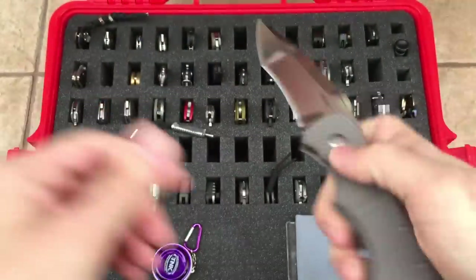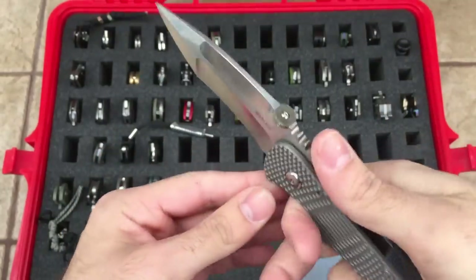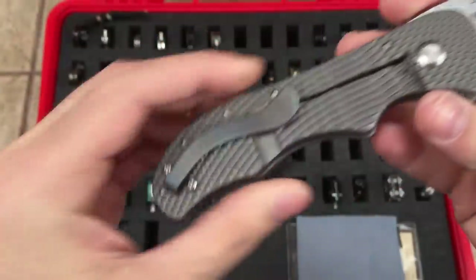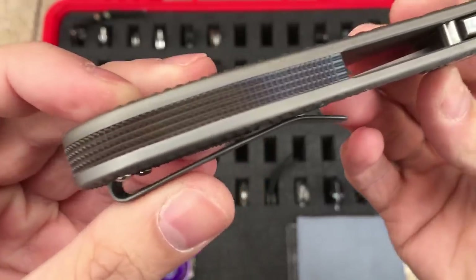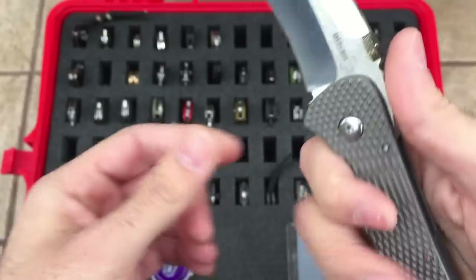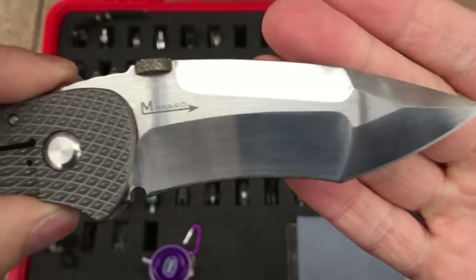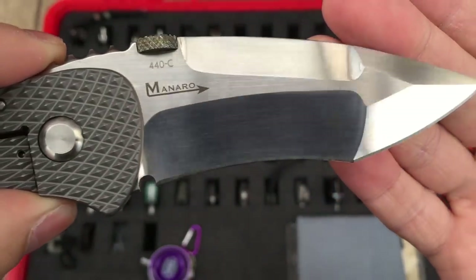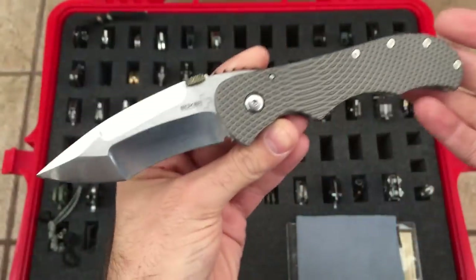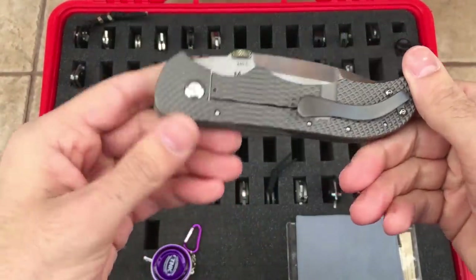Boker Plus Monaro — titanium frame lock, very beefy blade, large knife. Very cool texture on that frame. I tried to heat color the backspacer and the thumb disc. Very crazy looking blade — you can kind of see the arrow in the flats, a signature of Monaro designs. Recurve kind of modified tanto. Very cool looking blade but doesn't really get a bunch of carry time to be honest. That's the Monaro.